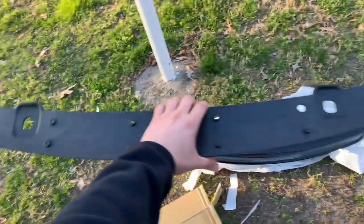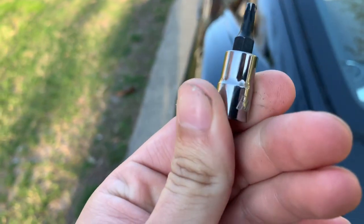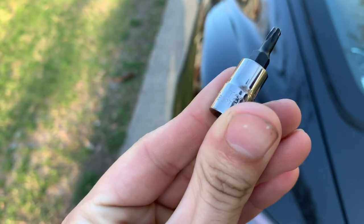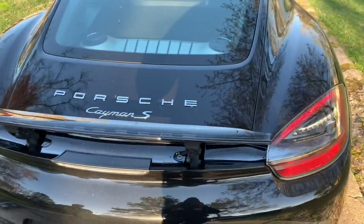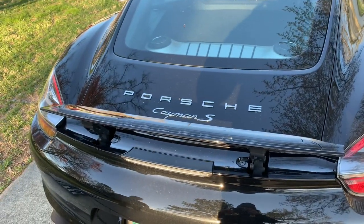Let's get into the install. You're going to need a T20. You can kind of see right there — one, two, three, four, five — there's a total of six screws. I'm going to go ahead and take those out and show you guys the next step.